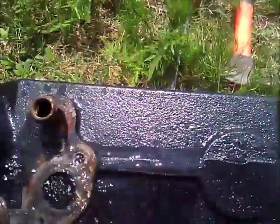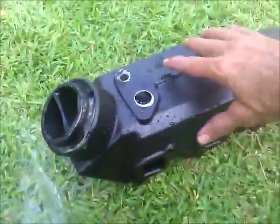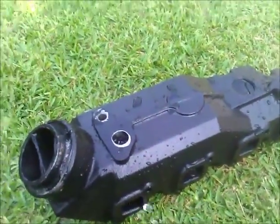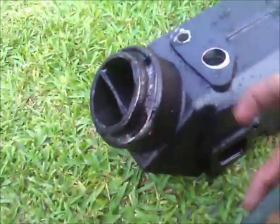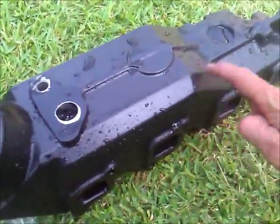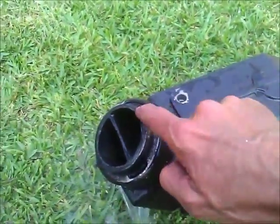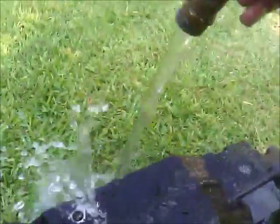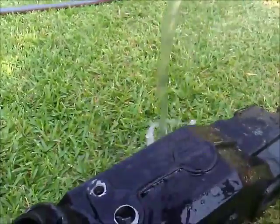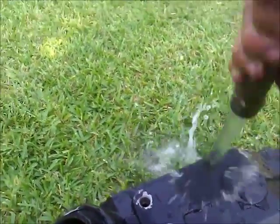This is a new manifold from the same manufacturer, brand new out of the box. I want to pressure test this one and make sure it flows. Basically, the water goes in here, travels down through the manifold, back through here — that's your drain plug — and it should come out these holes. Your boat will never probably see that much water, but it does have quite a bit of pressure coming from your seawater pump.